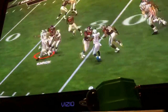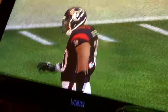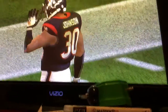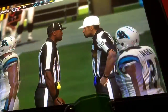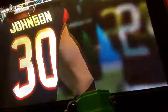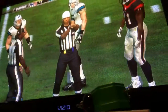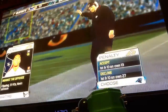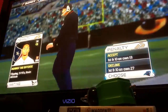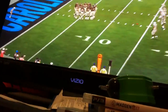Hold up here — laundry down. Let's see what the penalty is for. They're going to pick up some good yardage. First and five — let's see what the penalty is.